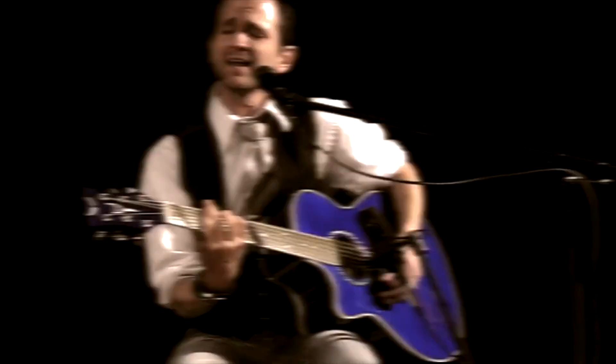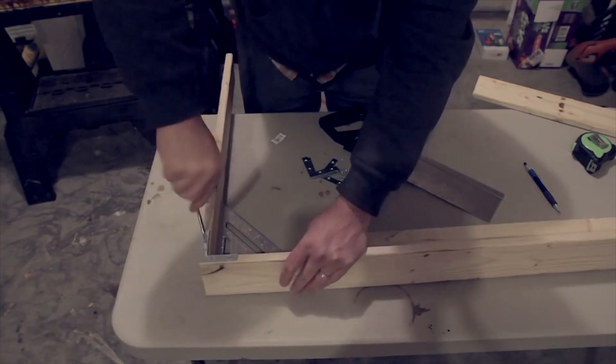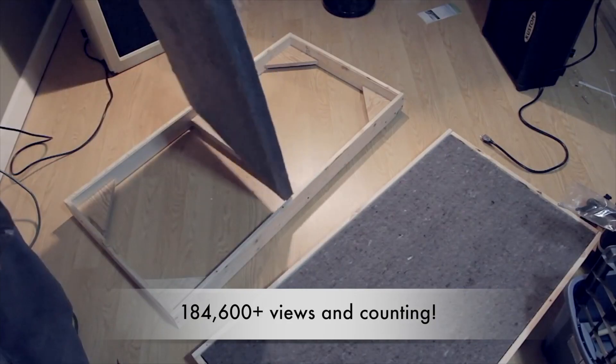Hey everybody, welcome back to another Stereo Launch video. Today we're going to be talking about and testing out my DIY acoustic panels. A couple years ago I built these acoustic panels, made a video of it, and put it on my YouTube channel — and that's honestly my most popular video to date.